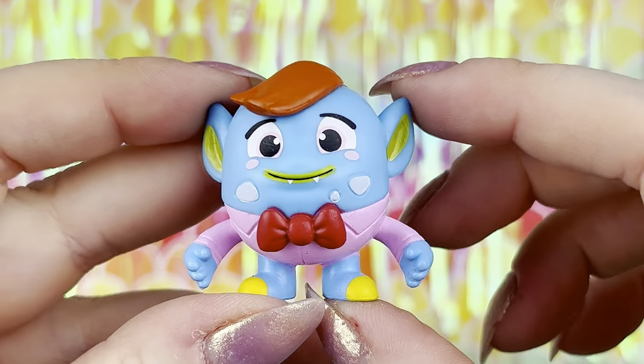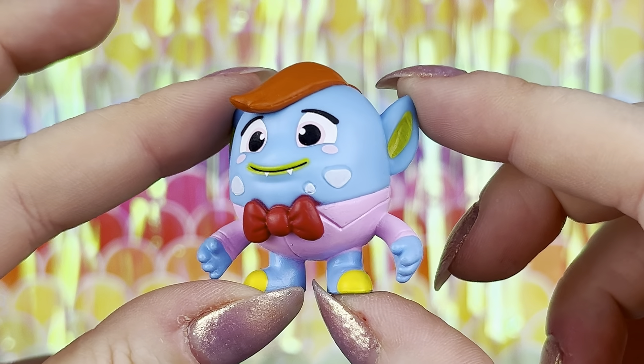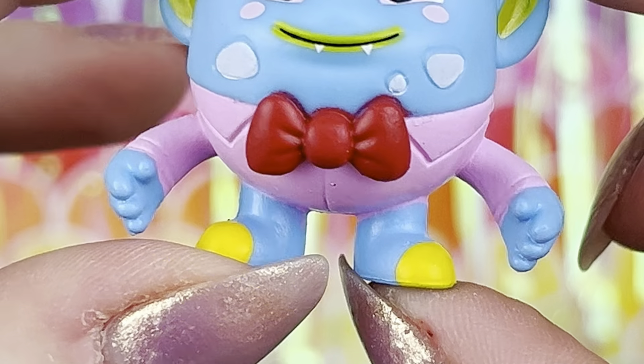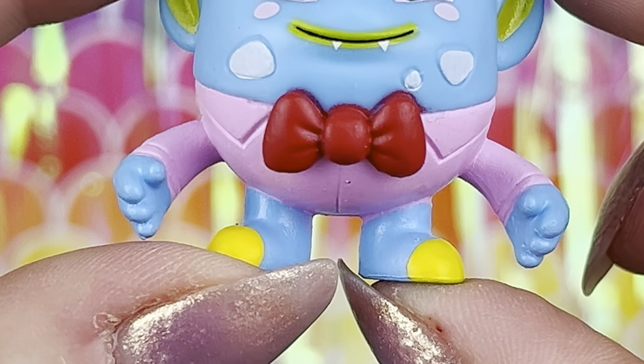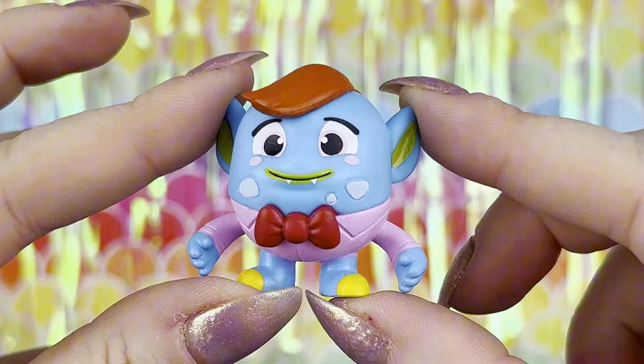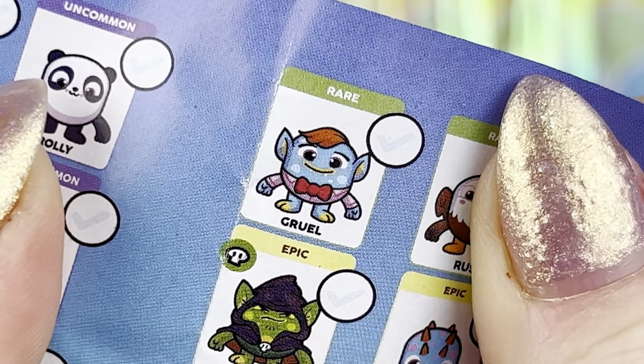And here is our third rainbow pod character. Look at how adorable this one is. He's got a little swoop of brown hair and he's wearing a little pink suit with a red bow tie. Oh my gosh, I think he might be my favorite. Looks like his name is Gruul and he's rare.